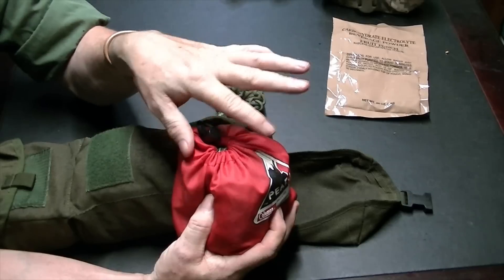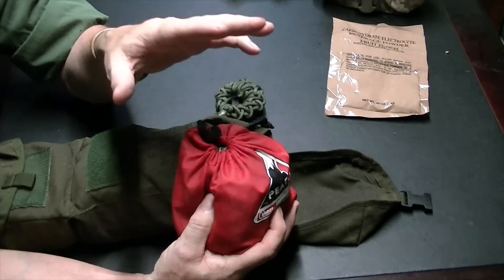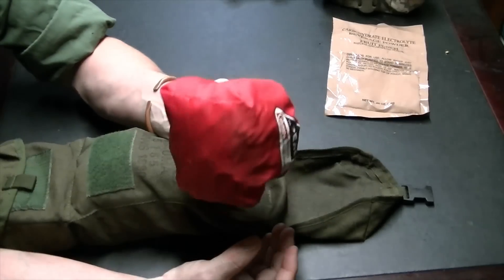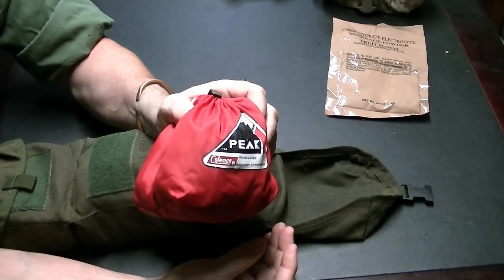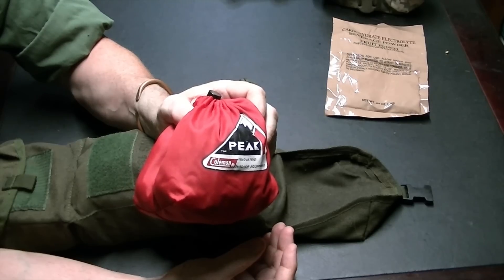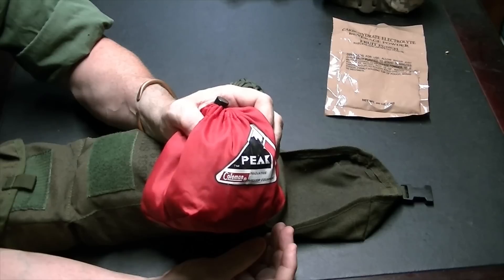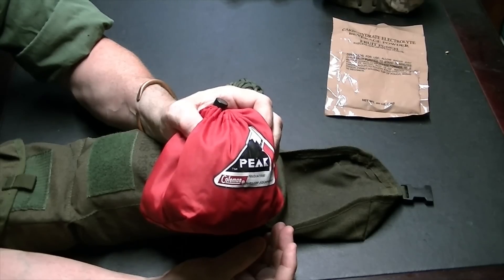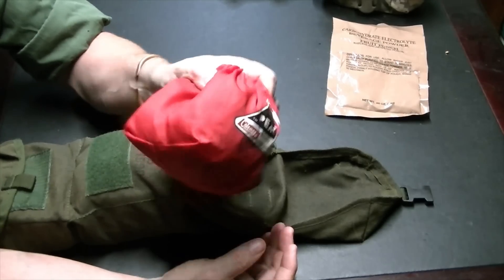I can use this as camouflage — drape it over something, throw leaves and stuff over it, and have an instant blind. It gets me up off the ground, which is a big thing in my environment. There are all kinds of ants, things that bite, stinging insects. The ground just moves down here during the summer — staying on the ground you're going to be covered with something. Getting off the ground is a big advantage.